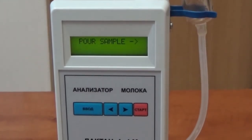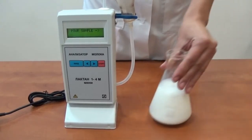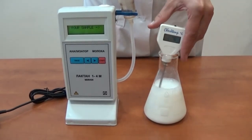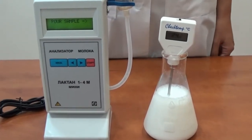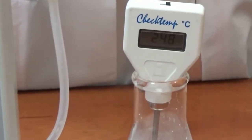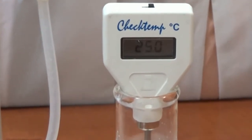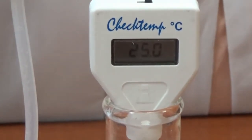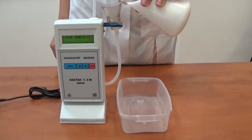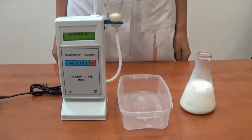When warming up is completed, the message 'For sample' will appear on the display — the analyzer is ready for operation. If the milk sample was cooled, we recommend heating the sample in a water bath to a temperature of 40–45 degrees centigrade, then stirring it and cooling down to 25 ± 2 degrees centigrade and mixing again. We recommend using a milk sample at a temperature of plus 25 degrees centigrade.